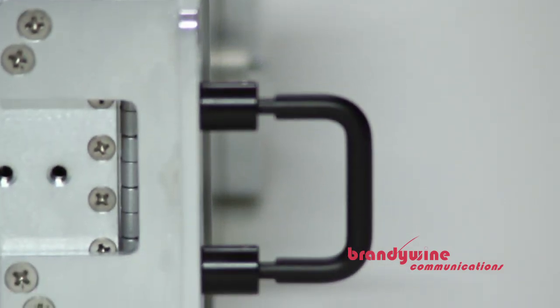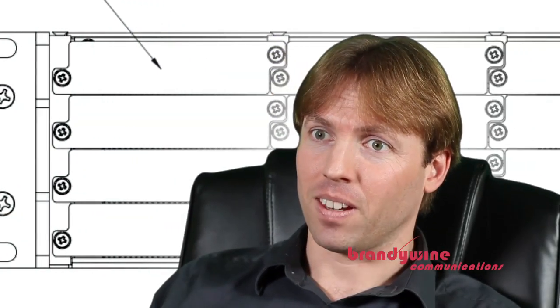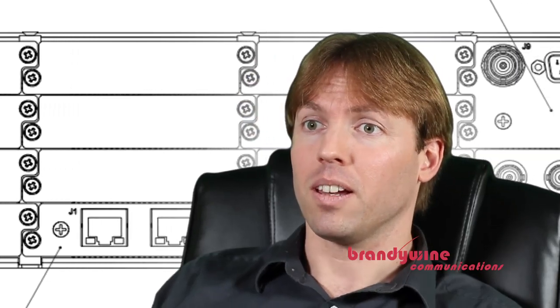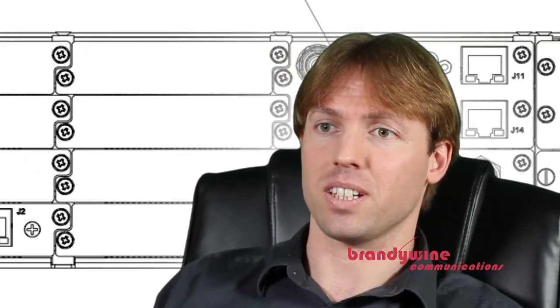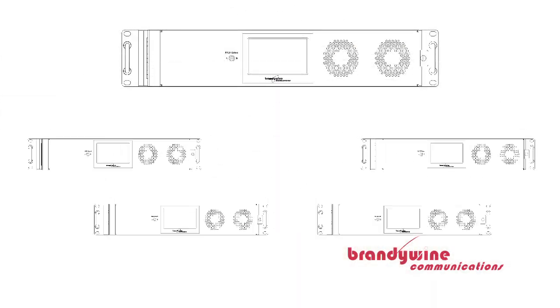One of the unique features we designed into the modular master clock is the fiber optic crosslink. It allows you to link multiple systems together like they are all a part of the same box. By connecting multiple systems together, they can either be used as master clocks that cross-check each other to ensure the highest level of integrity and availability, or they can be used in a hierarchical setup with a master feeding multiple time units.